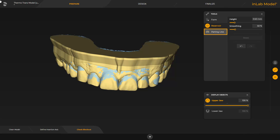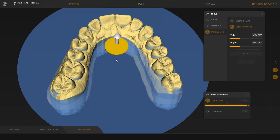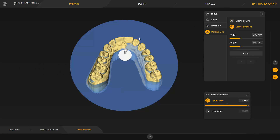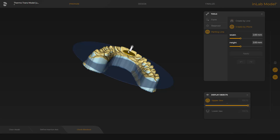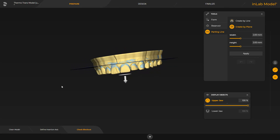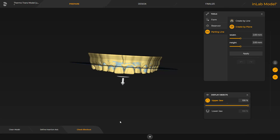Now we come to the last tool, Parting Line. This tool makes it possible to create a parting line with specified height and width around the model. There are two different ways of doing this. You can adjust the splint contour either by defining a line or, with the second option, Create by Plane. The plane can be tilted with the yellow disk, and with the yellow arrow we can move the plane. Then we tap Apply to finally determine the parting line.